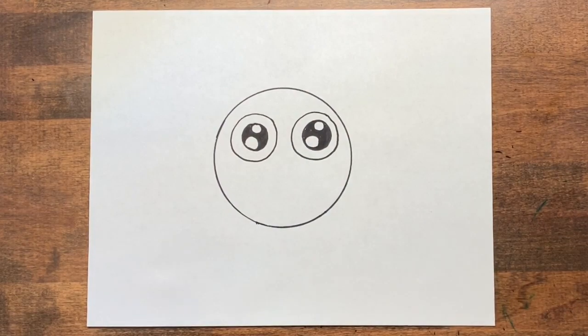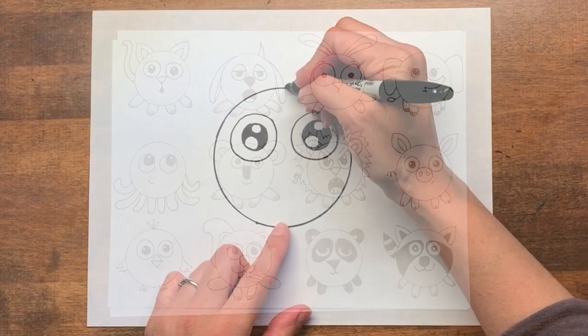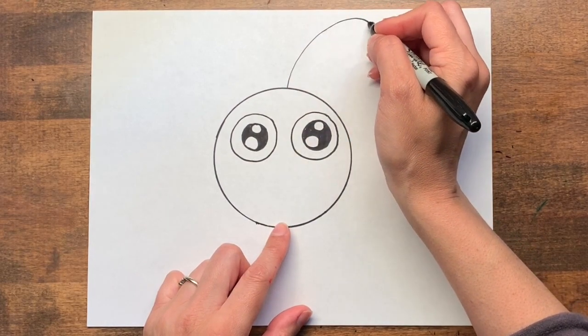Now think about what kind of ear your animal has. Does it have pointed ears? Long floppy ears? Here are some examples of different animals so you can see what kind of ears they have. Can you guess which animal I'm choosing to draw?